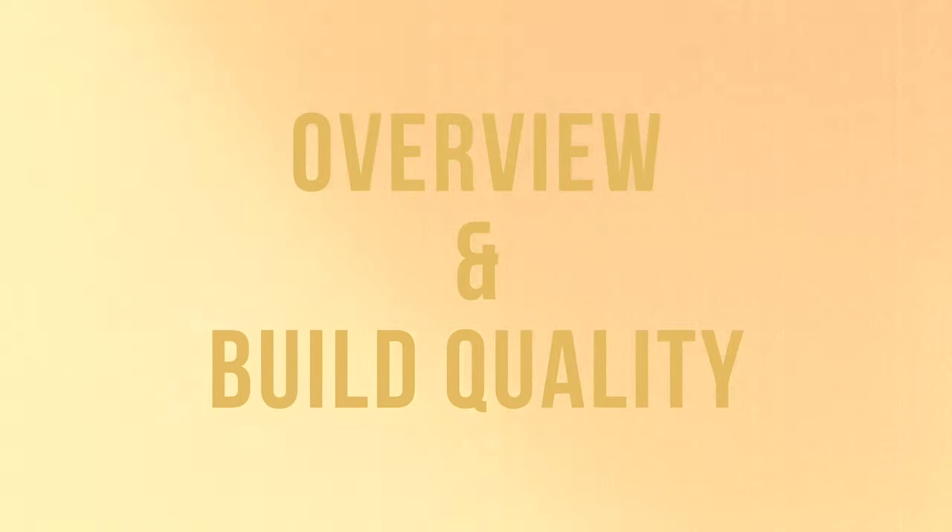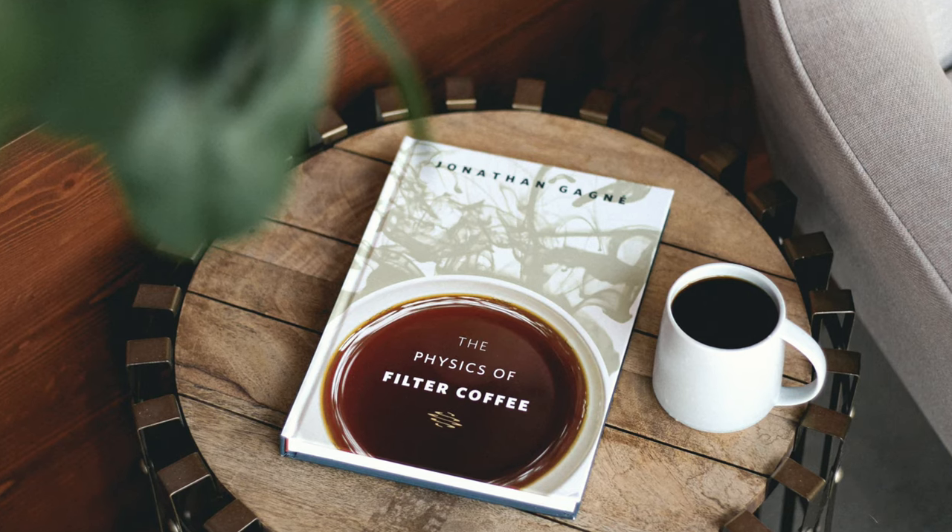The Pulsar is the latest offering from the Next Level Brewer Company, and for this offering they partnered up with renowned coffee nerd and astrophysicist Jonathan Gagne. If you're not familiar with Jonathan Gagne, he's been pretty influential in the coffee community with his testing and research around all things coffee, including authoring his book, The Physics of Filter Coffee.